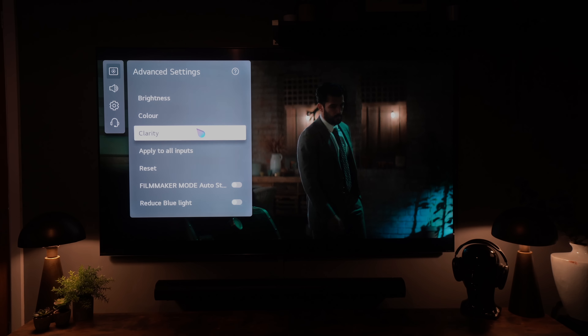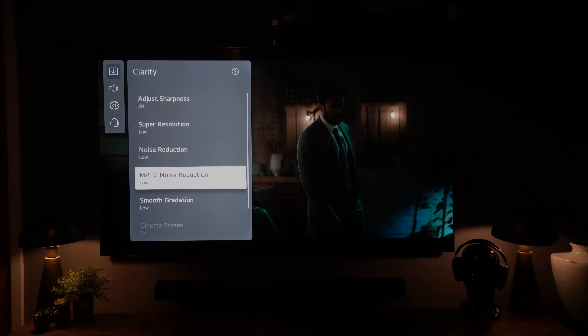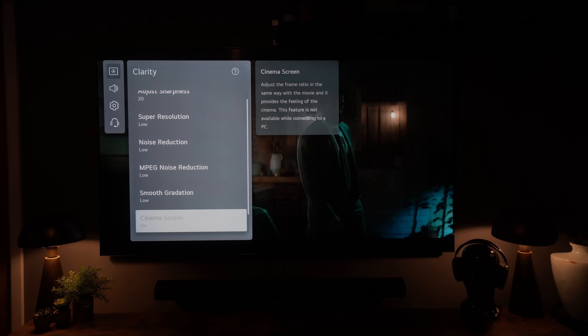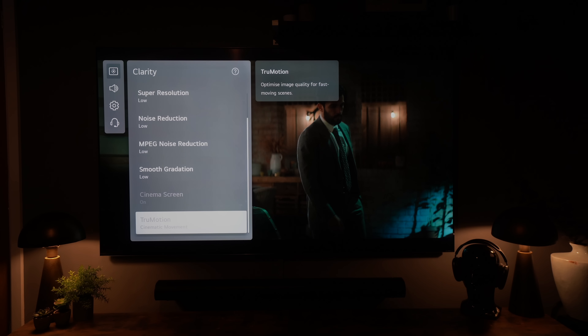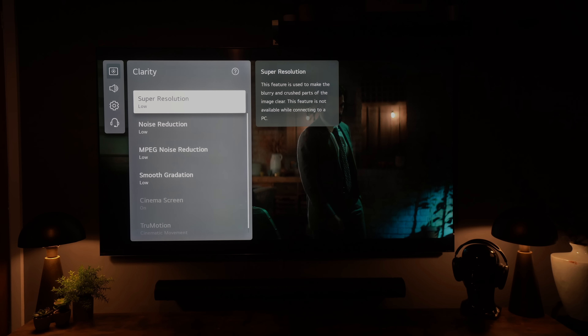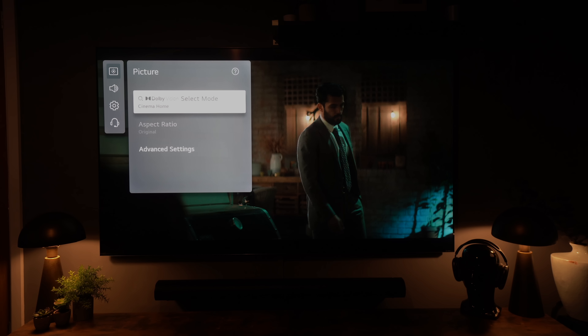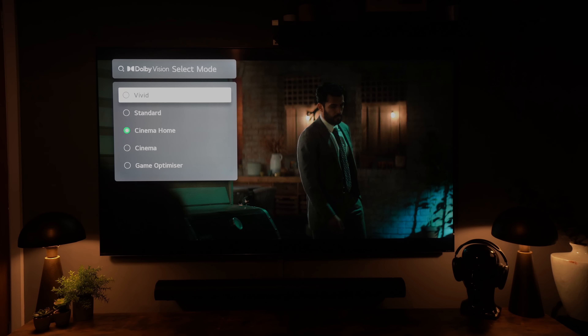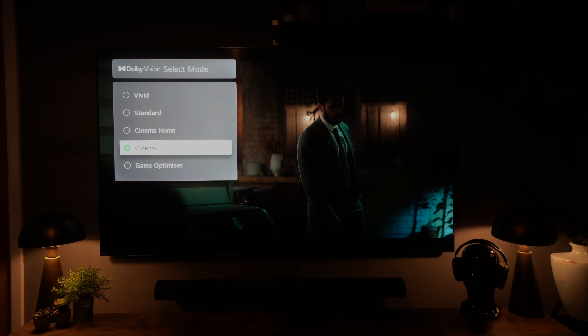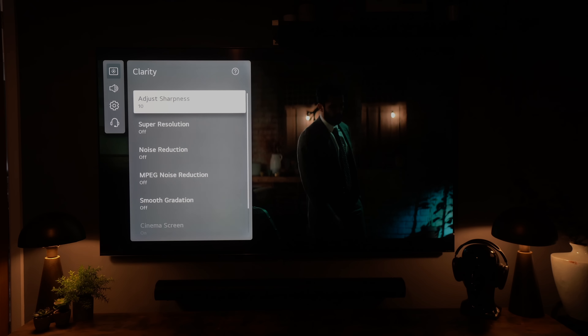If you're in Dolby Vision, you may want to choose between the two different cinema modes. The main difference is the ability to turn True Motion on or off. Some people are more susceptible to that soap opera type effect when True Motion is on; others don't notice it at all. If you are having a problem with it, just change from Cinema Home to Cinema and then tweak the setting yourself.